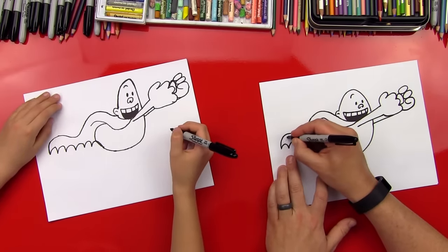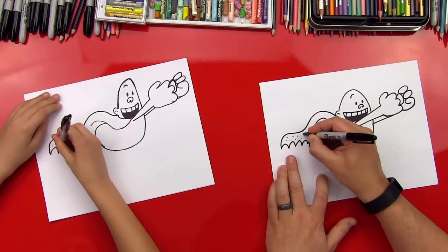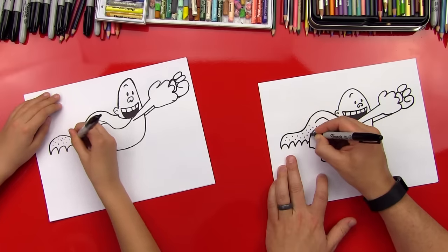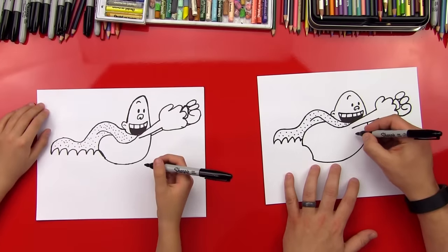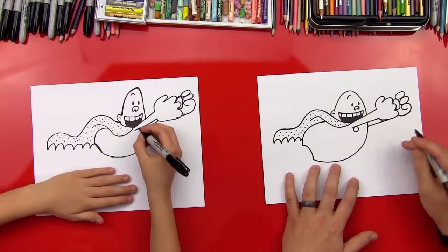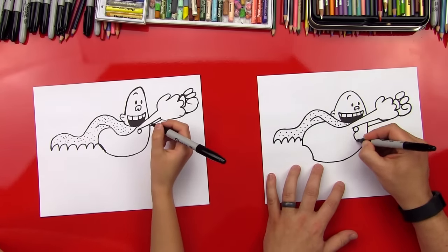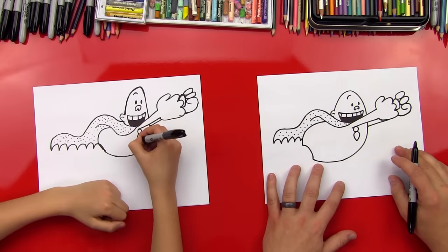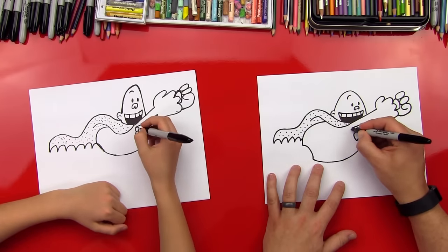Let's do some little dots because he's got kind of a texture on his cape. We'll probably have to put these back in after we color it. Let's get the knot up here under his neck — we're going to do a circle, and then a leaf shape or upside-down teardrop shape, and then another one right next to it.